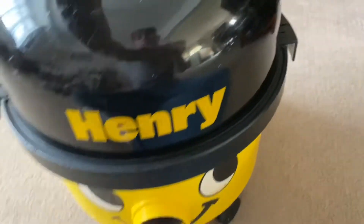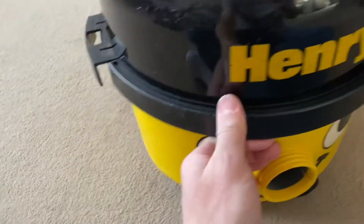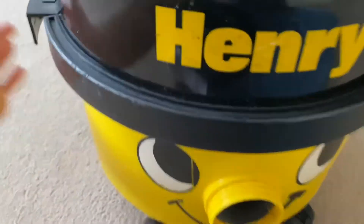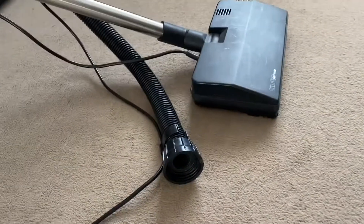It's not done too bad considering I've mainly been using it on straight suction. For those that don't know, or the ones that know me personally, I'm not really a fan of power heads or turbo brushes, with a few exceptions where I do use power heads.